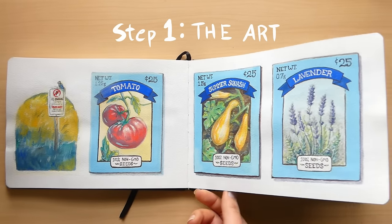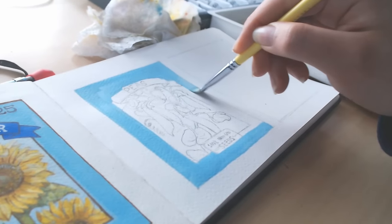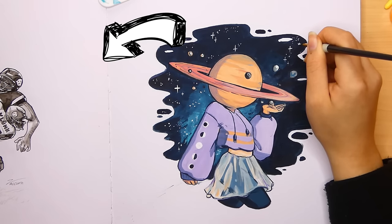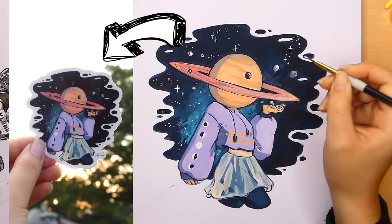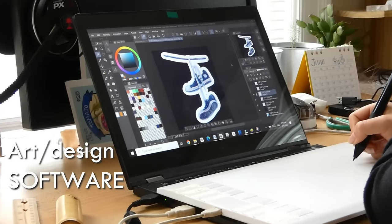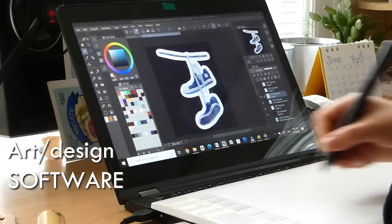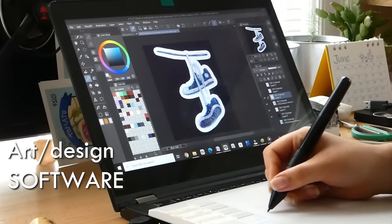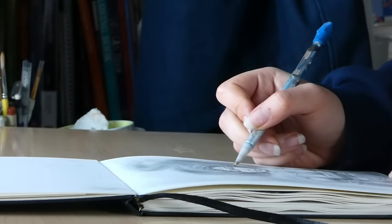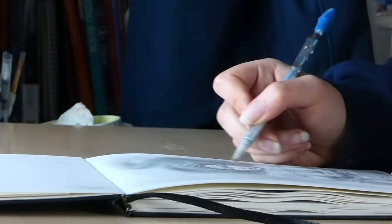The first thing you need before you can make products is the artwork. Most of you watching this are artists or at least people interested in design. But in order to turn your artwork into physical products, you need a couple of things. Mainly, you need art and design software. If you are a digital artist, you are already familiar with this — you're kind of ahead of everyone else. But for those who are traditional artists making physical art on paper or canvas, you need to get yourself a design software and learn how to use it on a basic level.